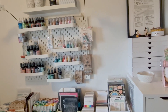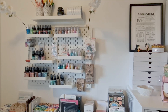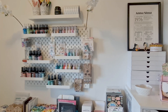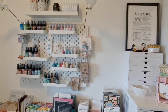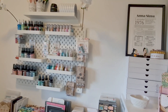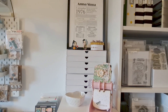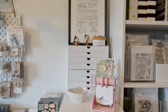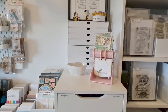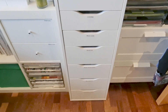Then I have another pegboard which houses all my sprays, little trinkets, bits and drops. Next to it I have some smaller shelves from Scrapbook.com that house little bits, leftovers and ink cubes. And then I have drawers with lots of goodies and stuff I use regularly.